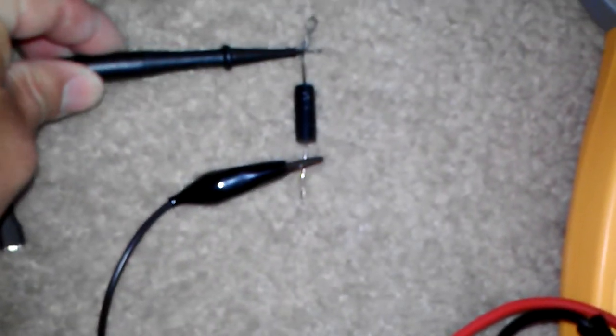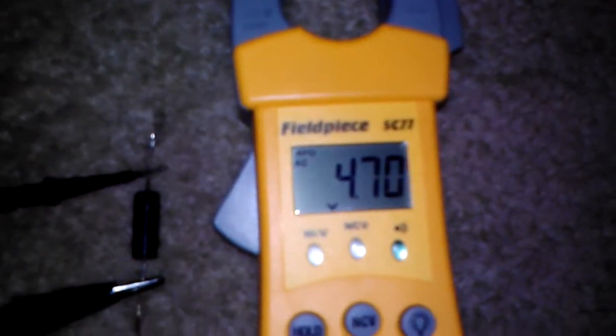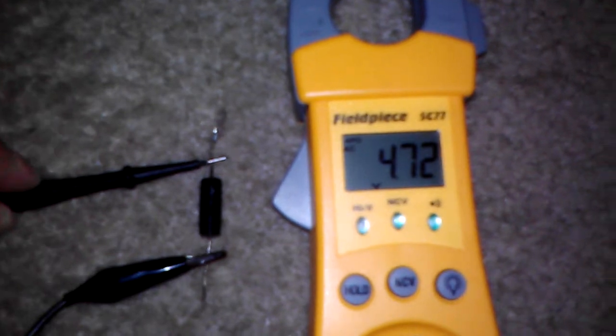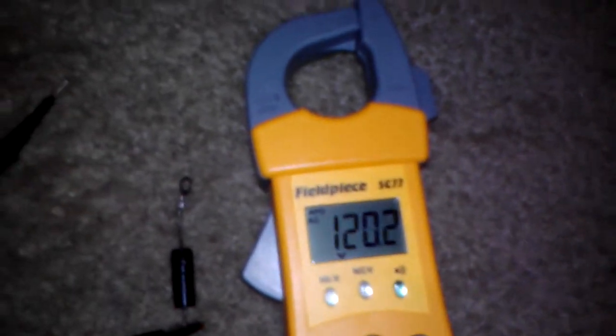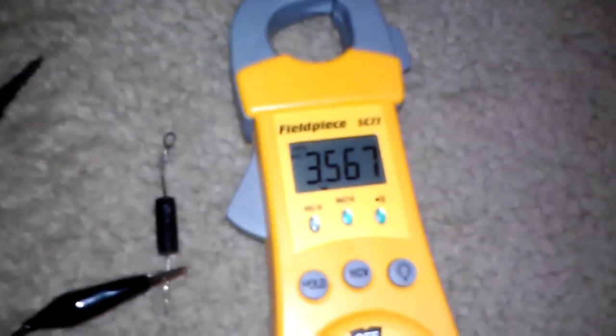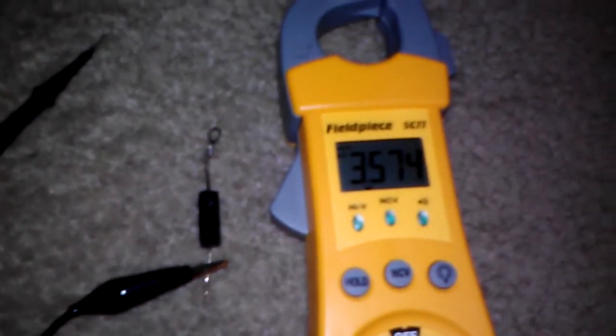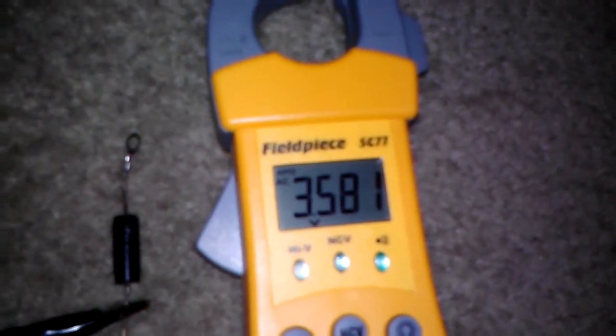Let's put one here and the other one here. See what happens — almost nothing. If the diode reads 120 or zero volts, it's a bad diode. Replace it.